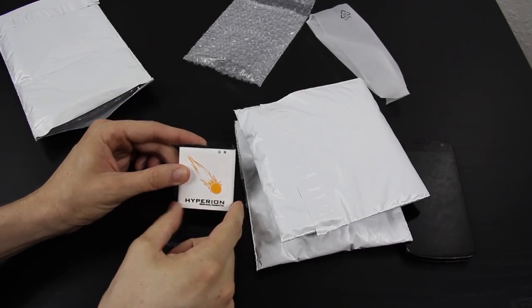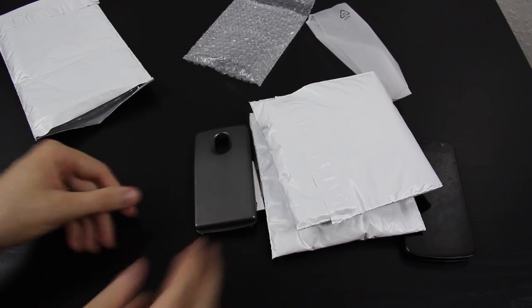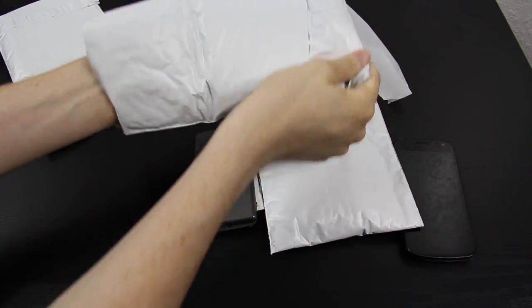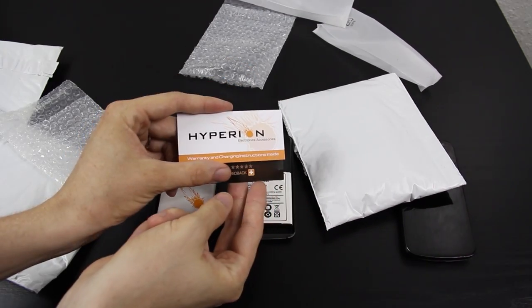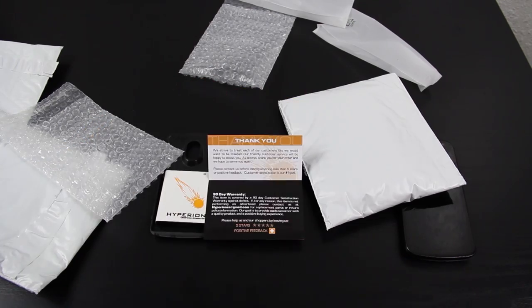We have an extended battery, pretty thick, and then the back plate. And in here we also have another battery and a back plate. A little card — let you read that for a second and set it down.